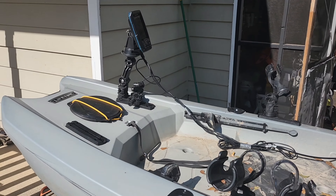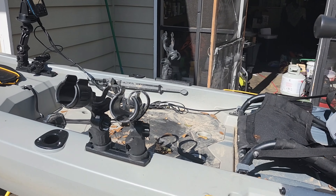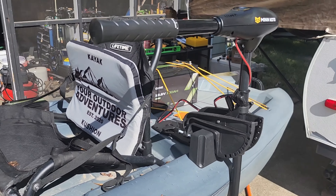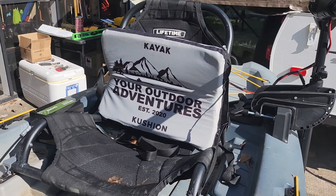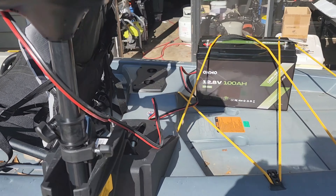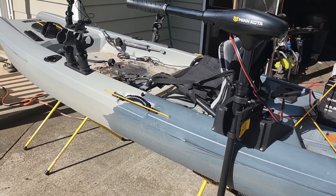Running the Garmin Stryker fish finder, multiple rod holders by Garmin, and the Minn Kota 30 pound thrust trolling motor. We've got the back cushion by Kayak Cushion, and we'll be out on the water tomorrow hopefully catching fish.